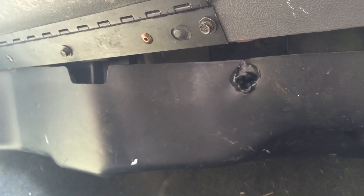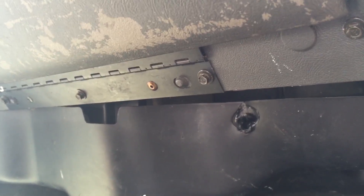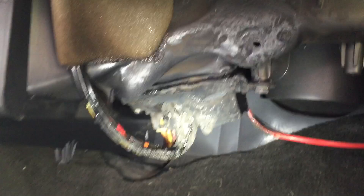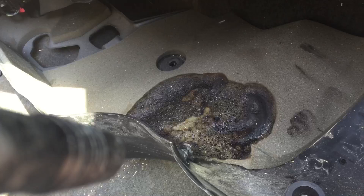They get hot and they can actually melt, but usually what happens is the blower motor quits working first. But in this case, the blower motor was continuing to work, and the wiring and that resistor got so hot that it actually caught fire underneath the dash. He said he could actually see the flames — it was a pretty scary situation.